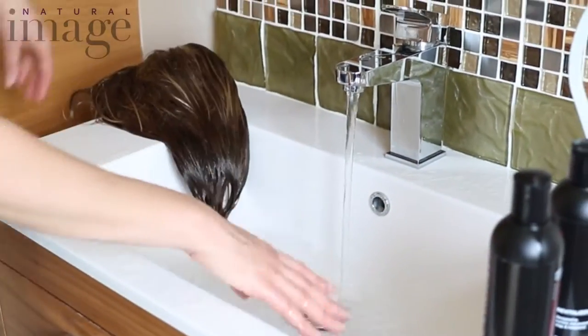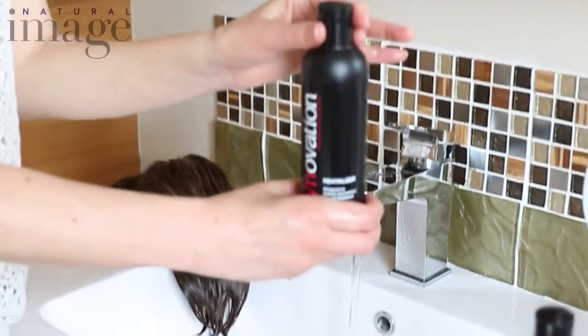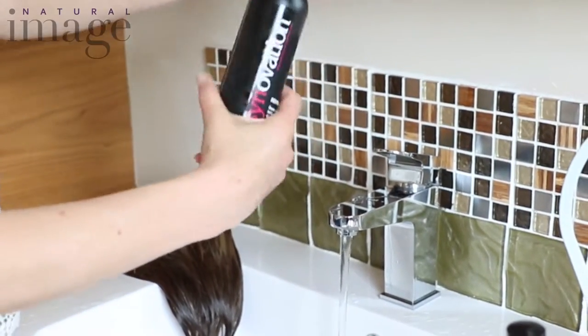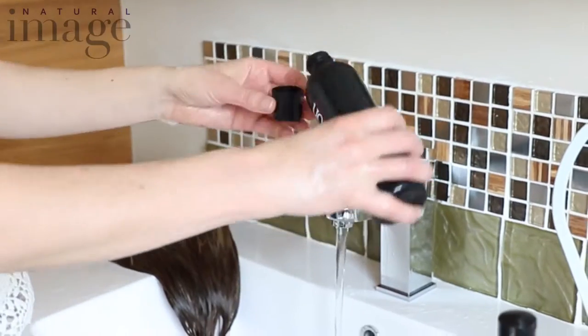Refill the sink and add one capful of the revitalizer. This softens the fibers, smooths them out, gives them a really nice shine and makes them really easy to style. One cap of that.